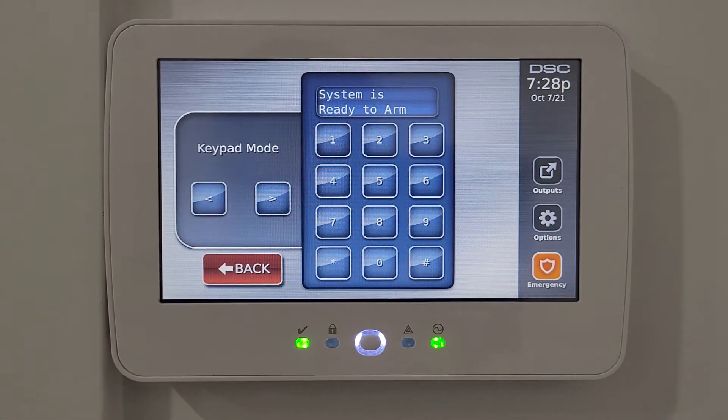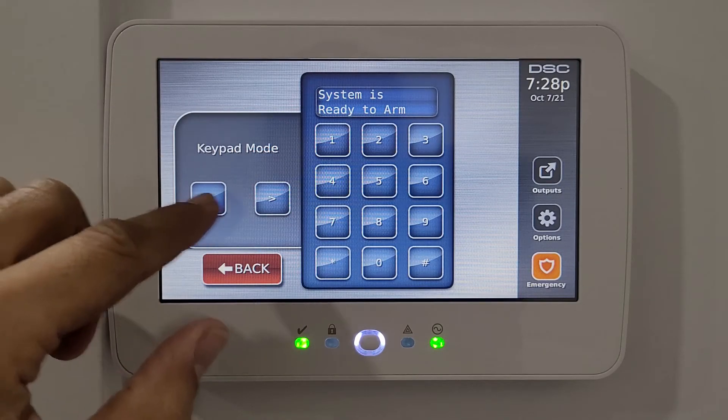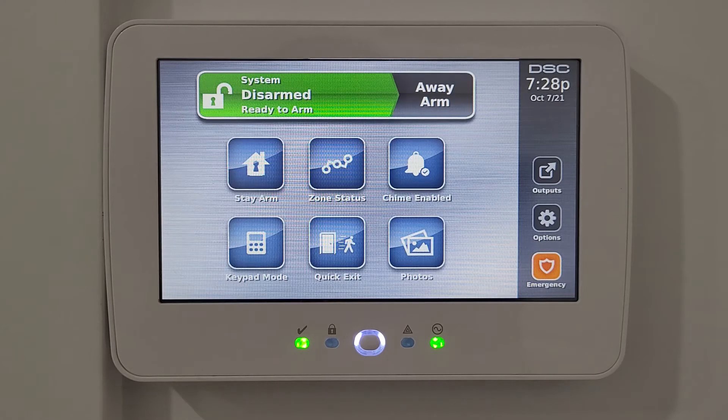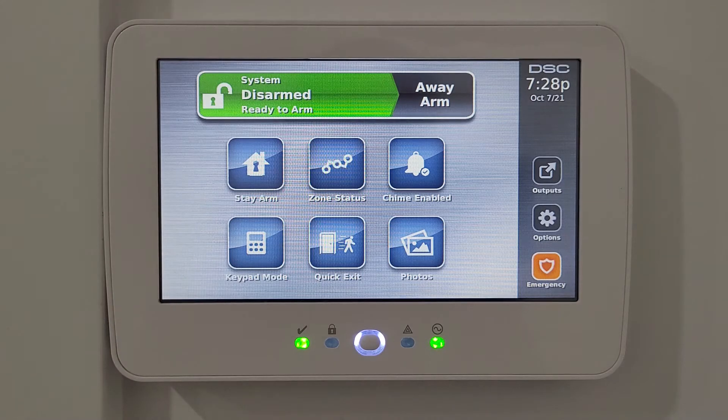There's also a keyboard mode — when turned on, it shows only the keypad on screen so you can enter the code to arm or disarm the system. Then there's a quick exit option — pressing it doesn't do anything when the system is disarmed.